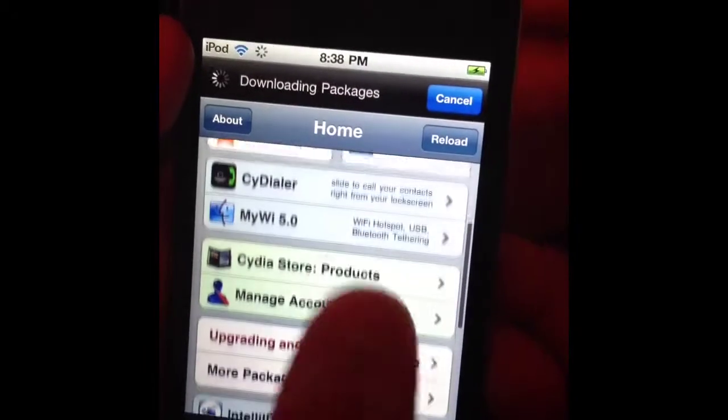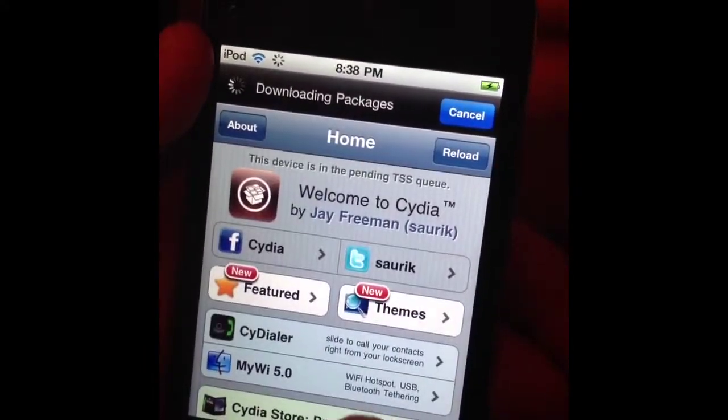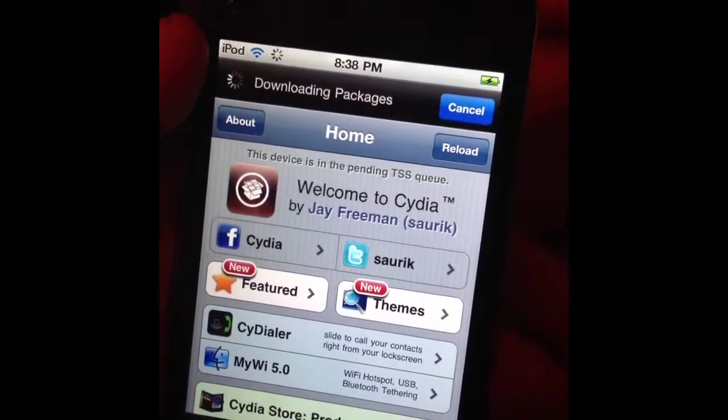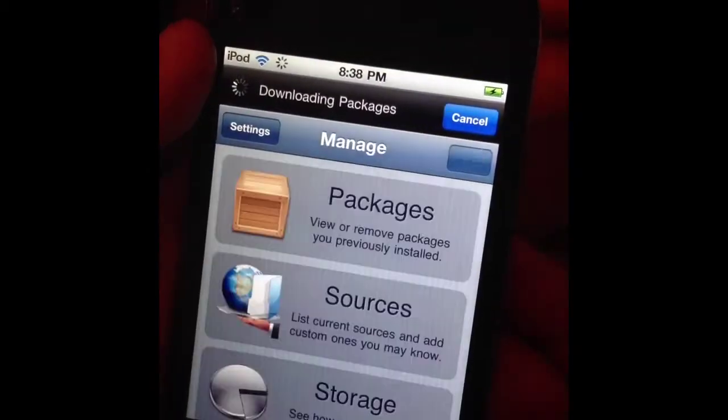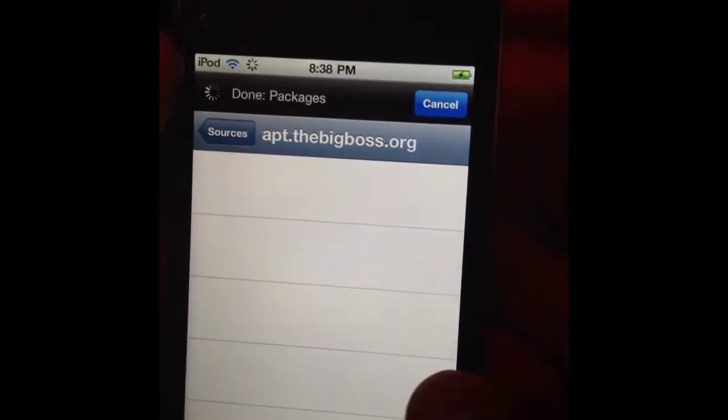And as you can see, it's been jailbroken using jailbreakme.com.